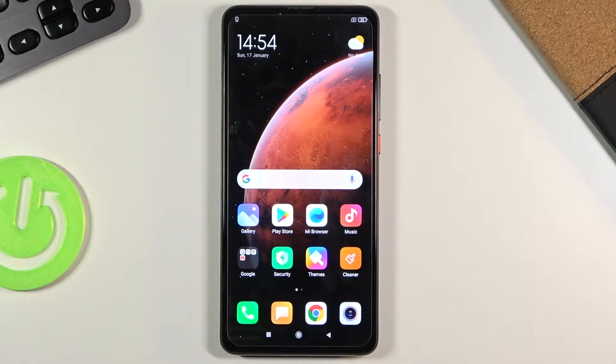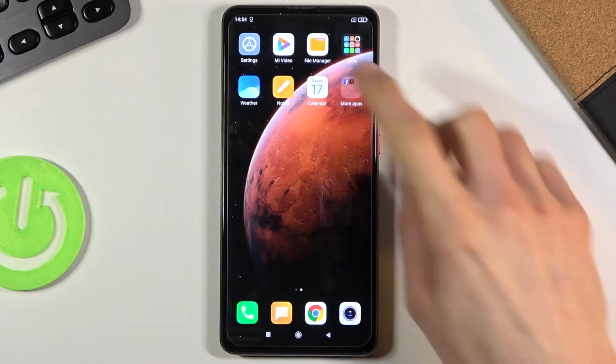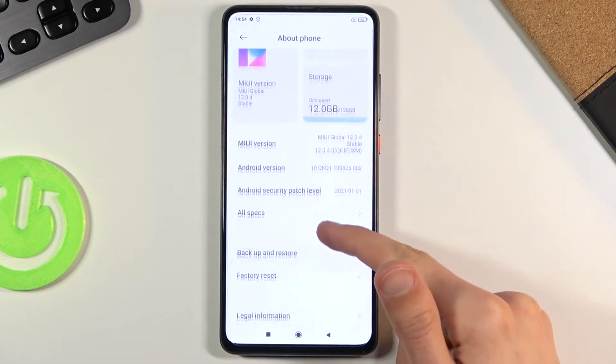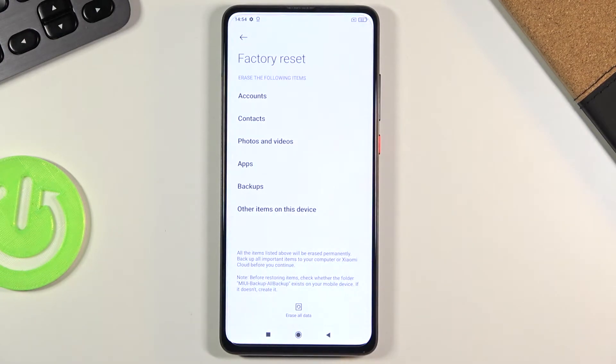Welcome, I'm using the Xiaomi Mi 9T and today I will show you how to hard reset the device through settings. To get started, open up settings, then simply choose 'About Phone' and you should see 'Factory Reset' below.